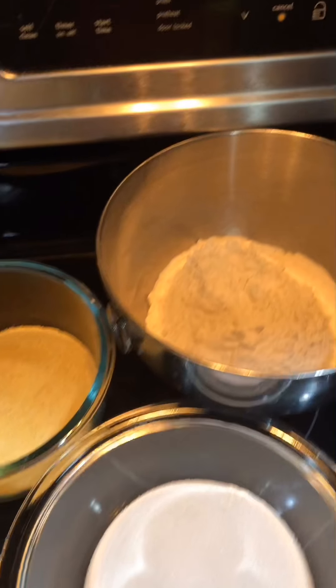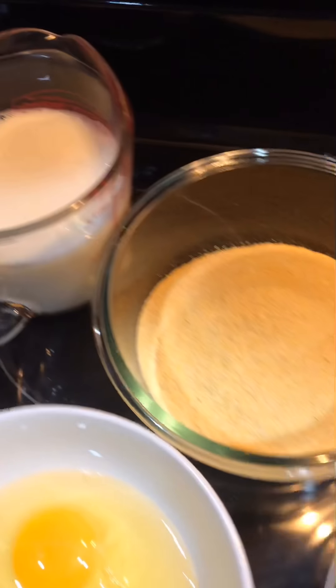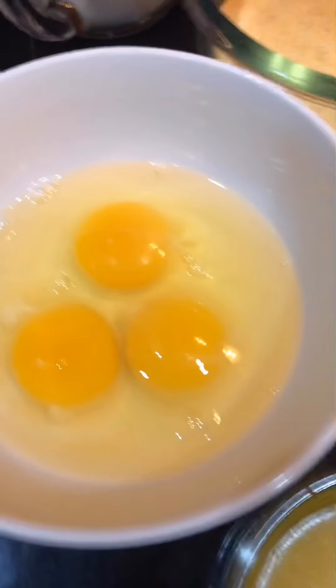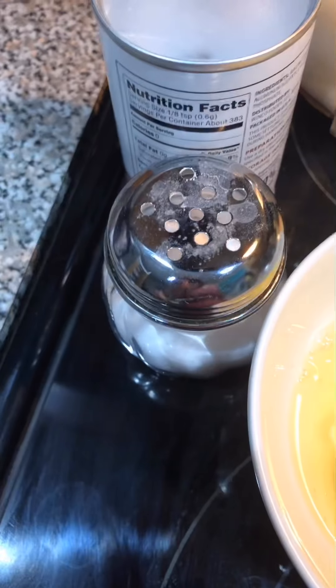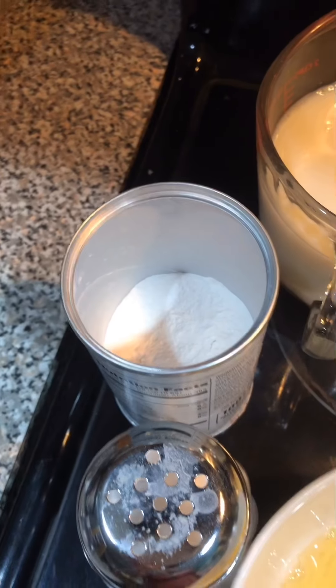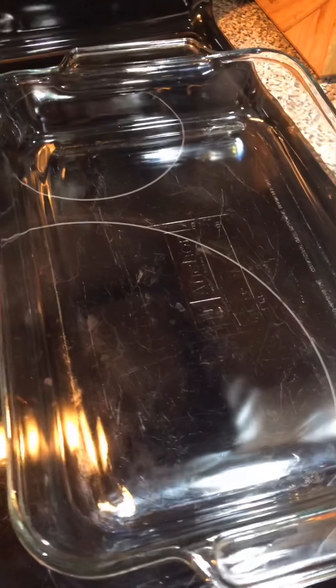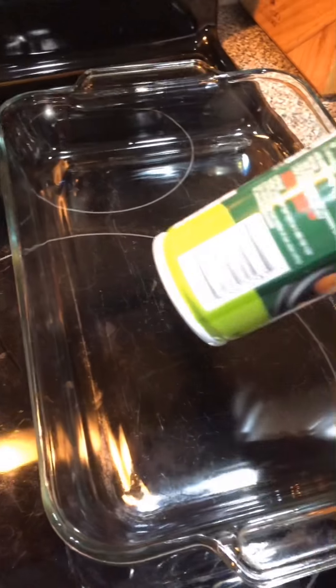So we have all-purpose flour, cornmeal, sugar, fresh milk, eggs, melted butter, salt, and baking powder. And we also need a 13 by 9 inch baking dish and a cooking spray.